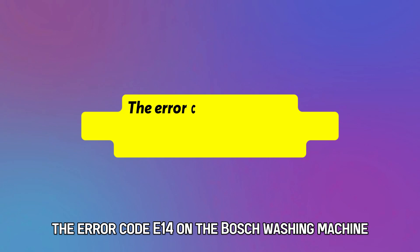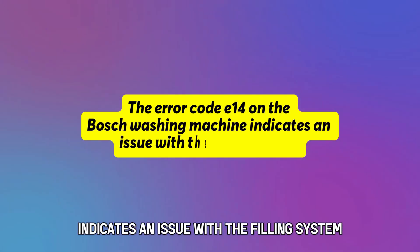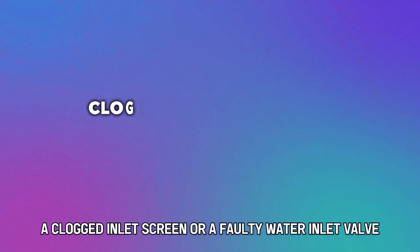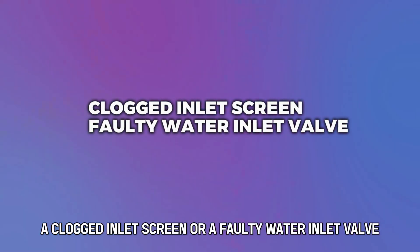The error code E14 on the Bosch washing machine indicates an issue with the filling system. The following are some of the common causes of this error code: a clogged inlet screen or a faulty water inlet valve.